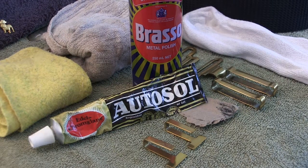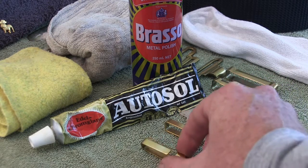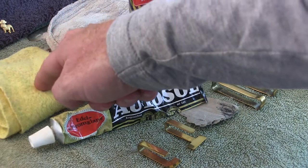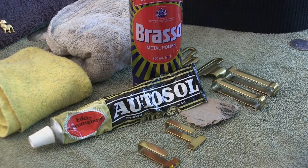G'day all. In this video I'll be running through some techniques that we use to polish brass on the Australian Army belt, ceremonial belt and Sam Browns. I'll use a series of cloths on and off, and also use an old sock as well. I'll show you how to use that - a nice cotton sock, nice and soft.